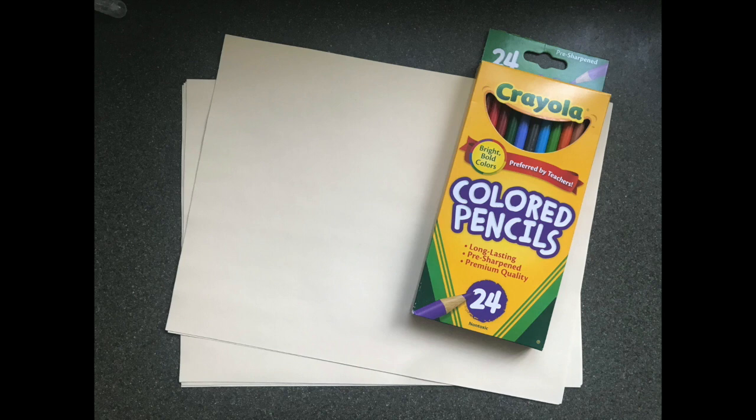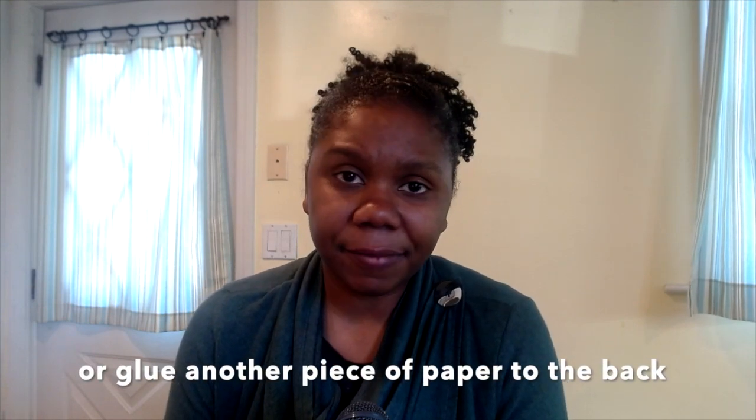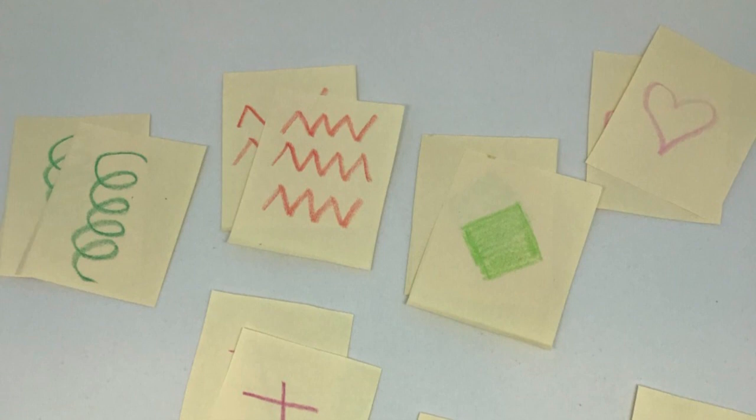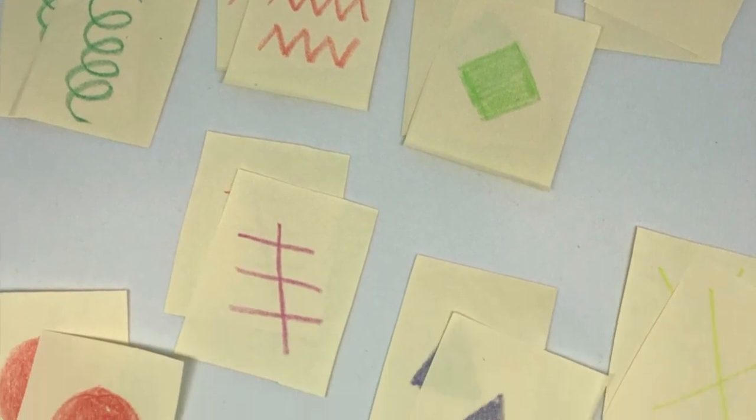You can take construction paper and then colored pencils, crayons, or markers — you just need your imagination. What you do is cut 40 squares, and you want to make sure the paper is not see-through, because it'll be really easy to see the matches through the paper. Make sure it's not something you can see through when you draw on it, and draw the same image on two different pieces of construction paper.